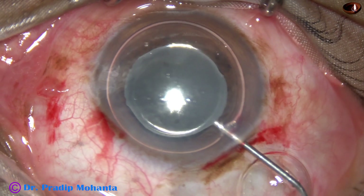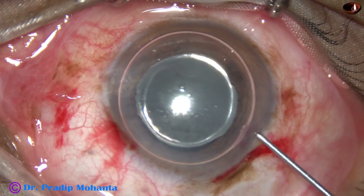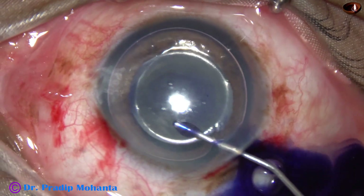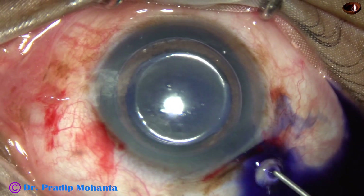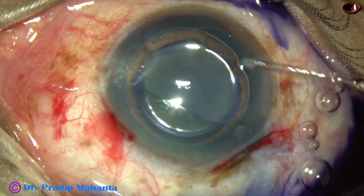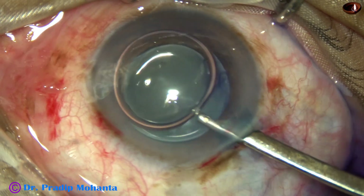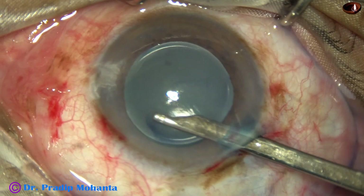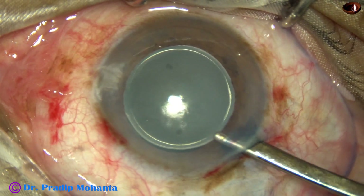Now, I want to see if there is any part of the anterior capsule in front of the lens. I inject here and try to stain the capsule. After washing out, I find that there is no part of the anterior capsule in front of the lens. So the lens must be in the sulcus.